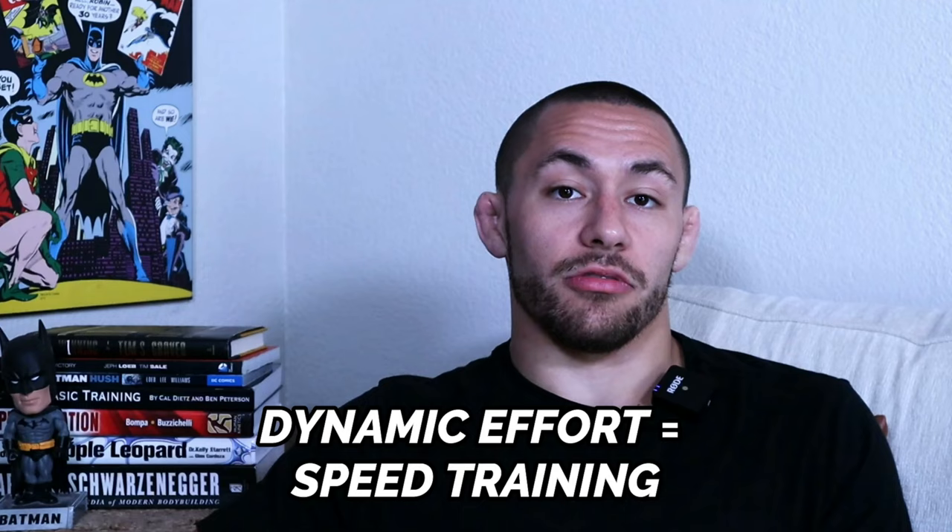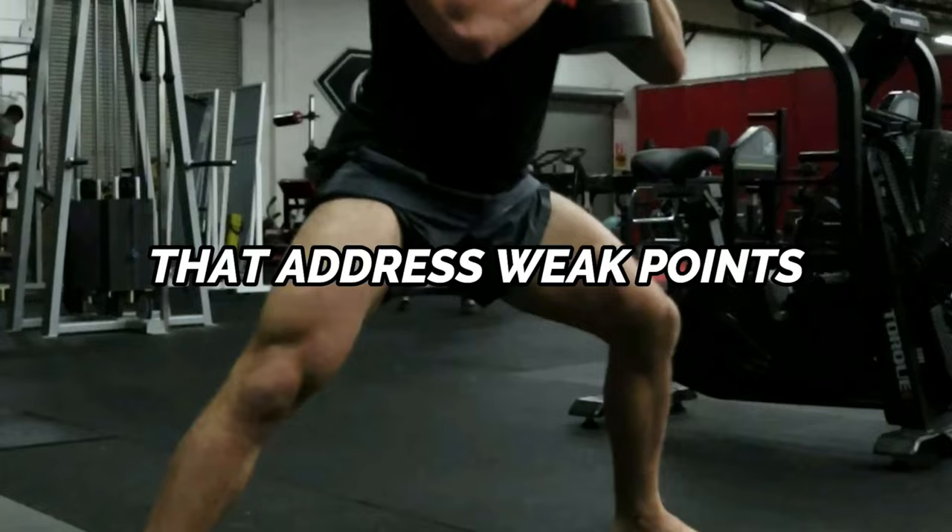During the dynamic effort segment of training, you can also incorporate medicine ball throws or slams. Just consider the dynamic effort method your speed training with sub-maximal loads. To finish the session, you'll pick two to four accessory exercises that address weak points or muscular imbalances for the upper and lower body — this is your repetition effort training.